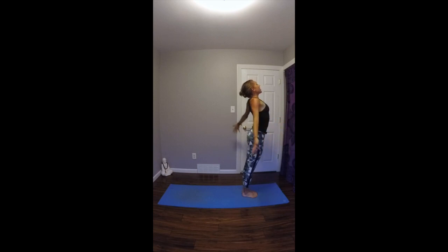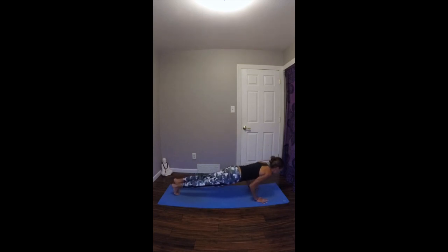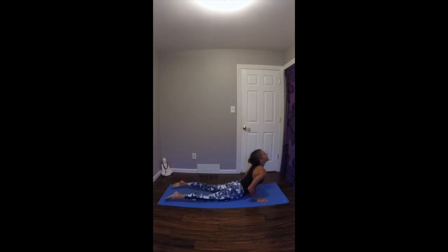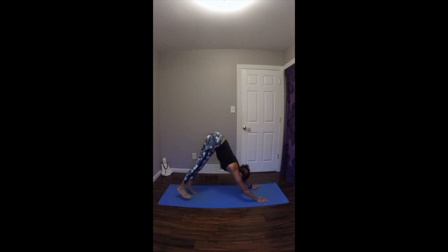Inhale, take your arms up overhead, gazing up. Exhale, fold forward over straight legs. Inhale, look up halfway, lengthen your spine. Exhale, plant your hands. Step or jump your feet back, lower through. Inhale up dog. Exhale to downward facing dog. Five breaths.